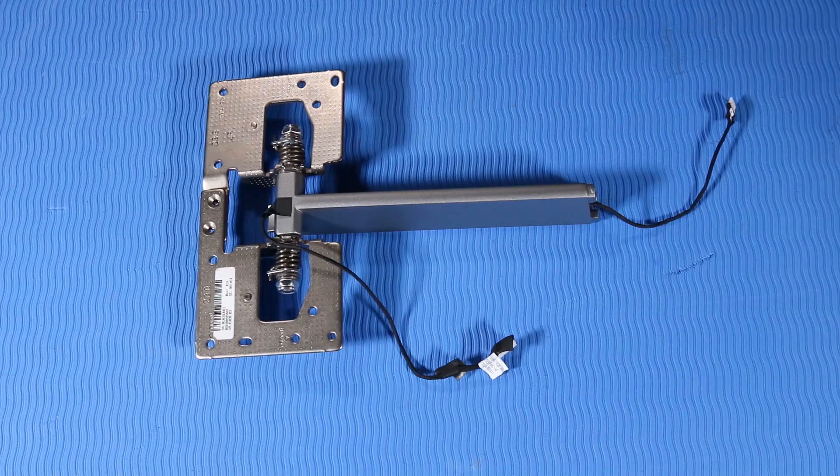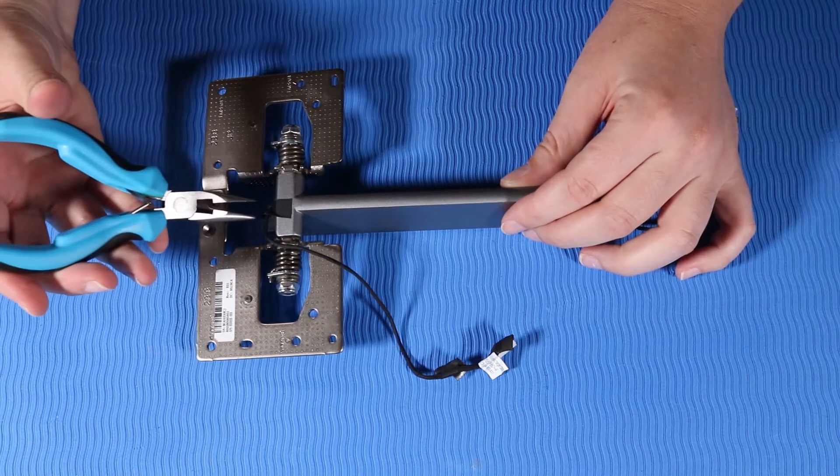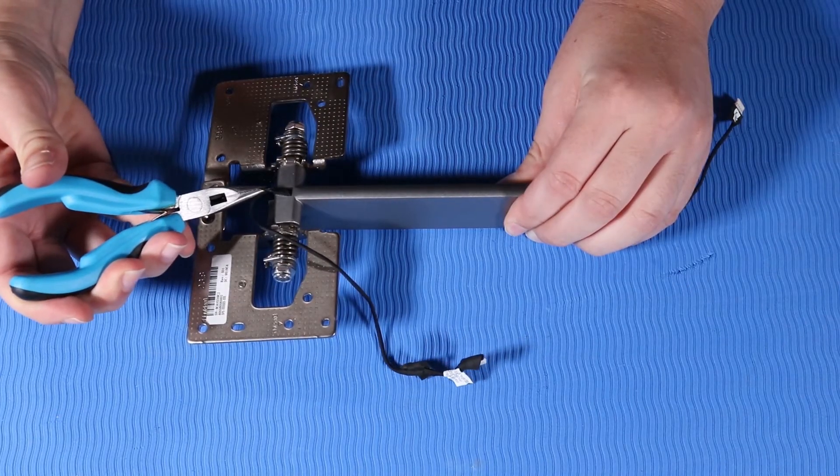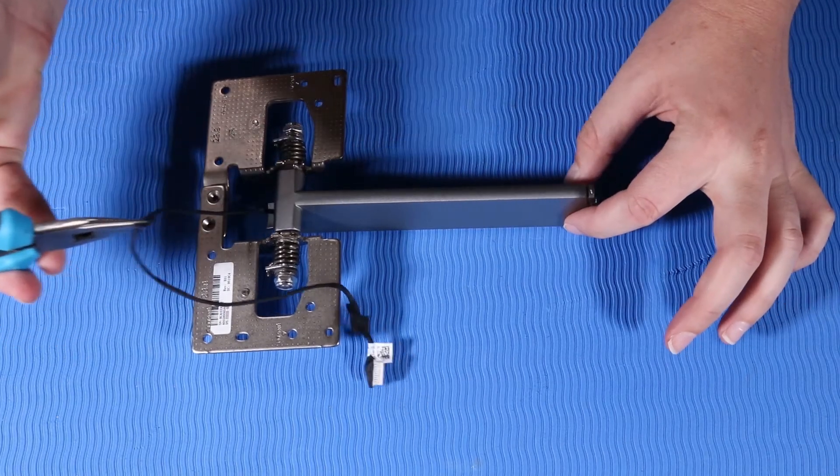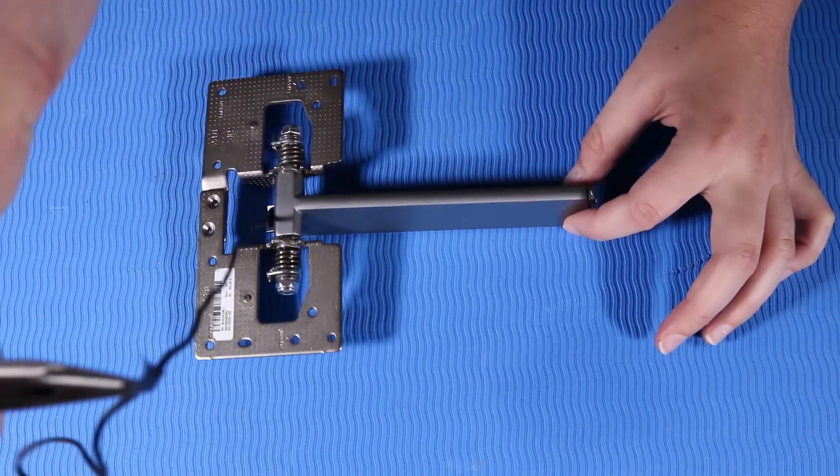Removal. Peel up the tape that secures the wireless charger cable to the stand hinge. Pull the wireless charger cable out of the hollow through the stand hinge and remove.